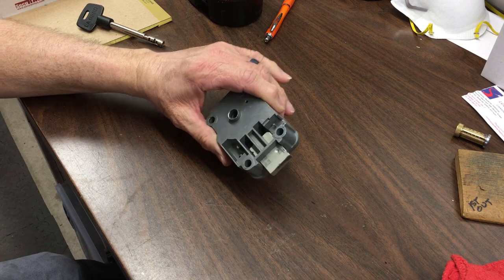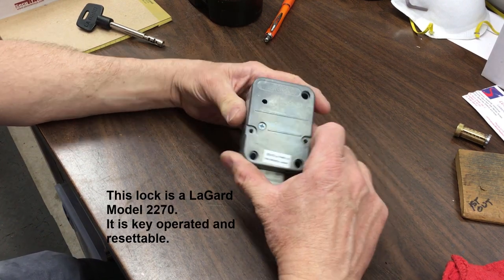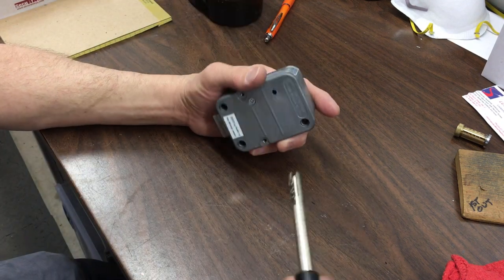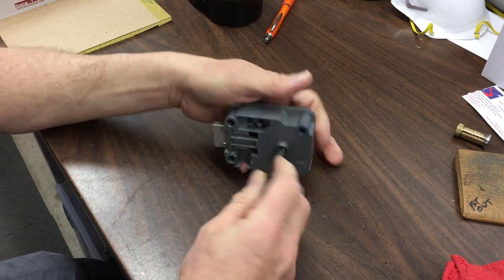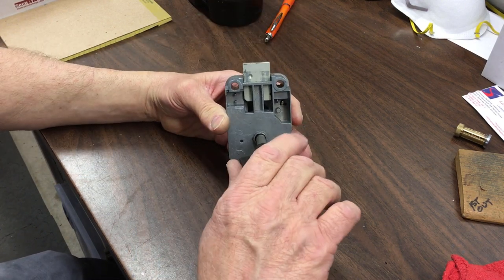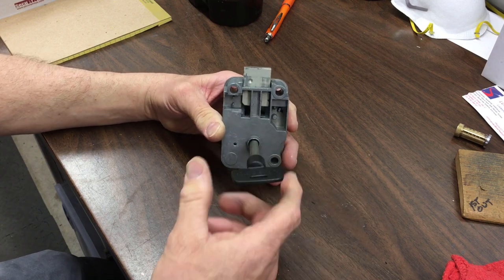I'm going to disassemble this lock that I took off of a fast food restaurant yesterday. This lock uses this big key. The key is put in — it was actually installed in this direction, put in, and then the key is turned to withdraw the bolt, then turned back to lock it up.